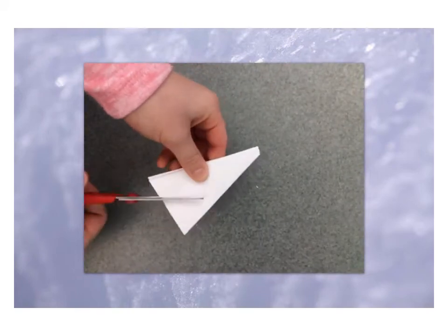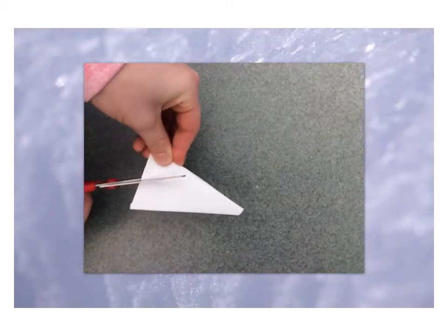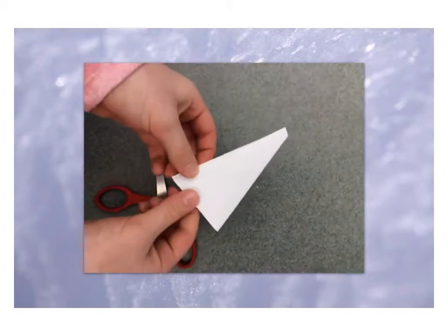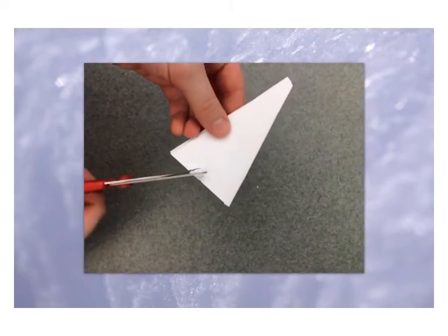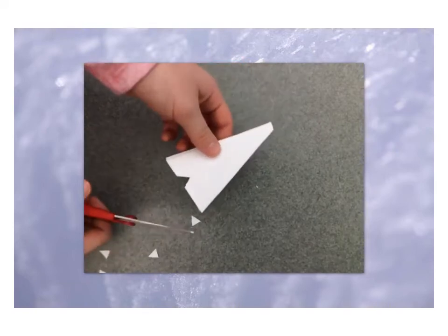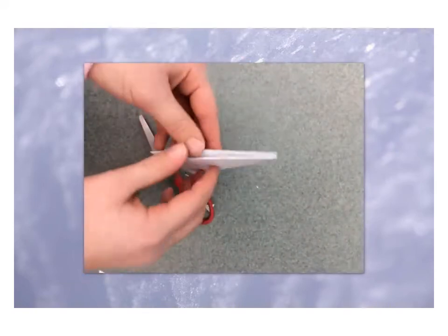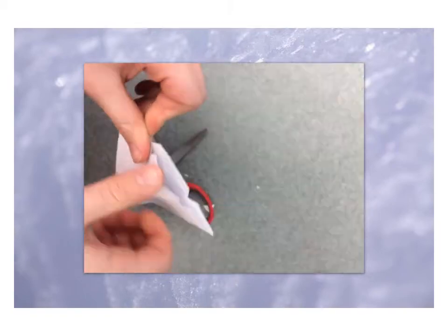One thing to remember is because this paper is folded so many times it might be a little hard to cut, so it's easier to use the middle part of your scissors instead of the tip to cut into the folded paper and go up till the piece comes off. Now she's going to open it and show you what happens when you just cut a little bit off of that flat edge — the outside of your snowflake isn't going to be flat anymore.